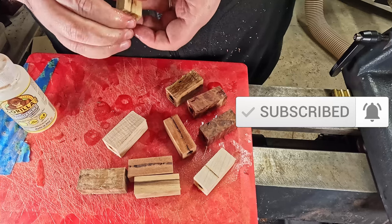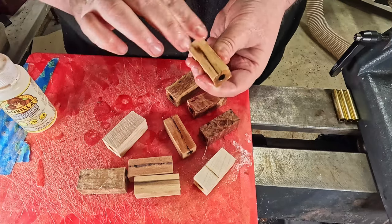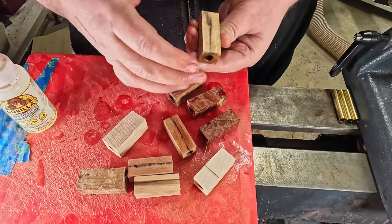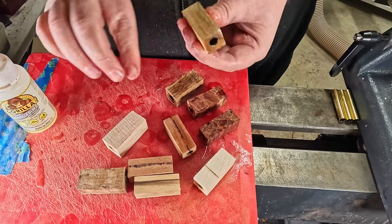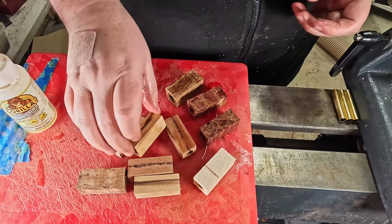If you're enjoying this content or would like to see more, please like and subscribe. As you can see, that beautiful white wood has now taken a yellow hue, and the black is becoming very dominant.